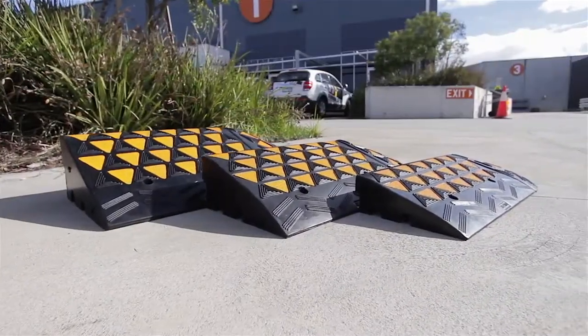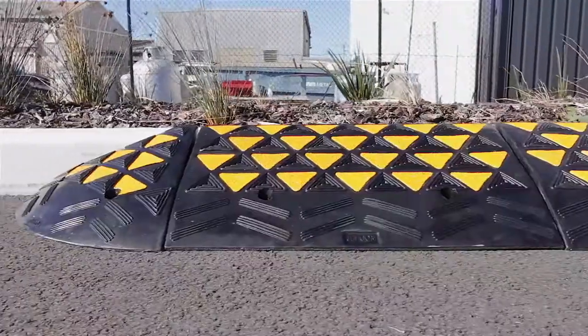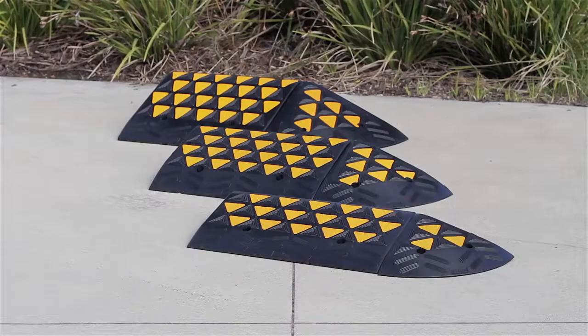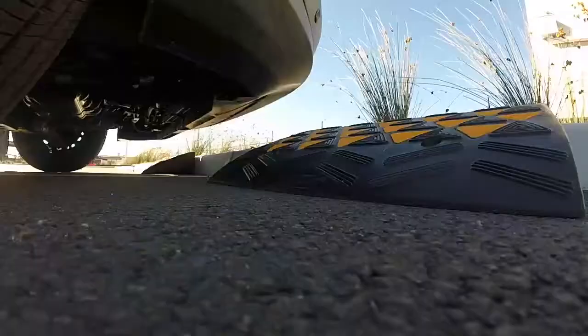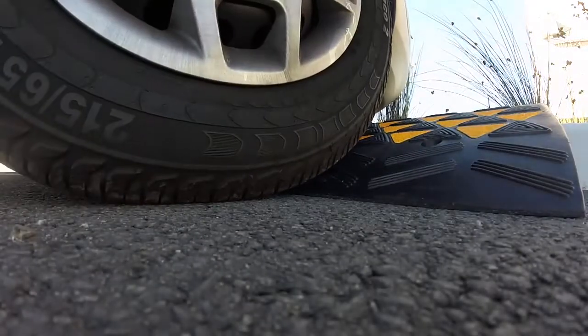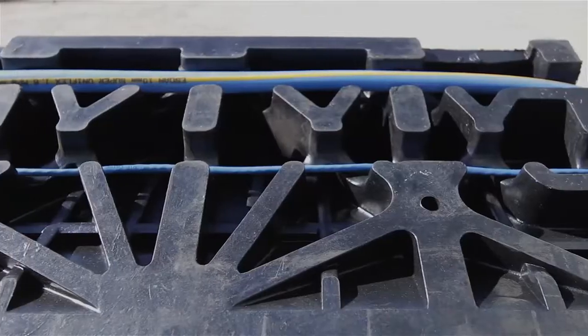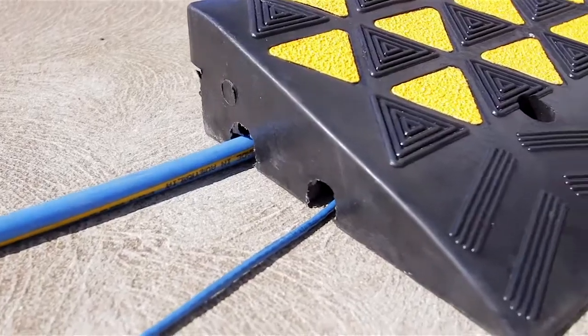Our high-vis models are made from black moulded recycled rubber and finished with safety yellow panels for high visibility. They come in body and end components available in three sizes and sold separately. They're designed with an anti-slip texture moulded into the surface, recessed mounting holes, and cable or hose access moulded into the underside.